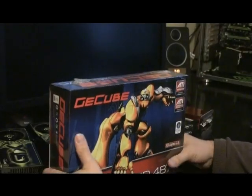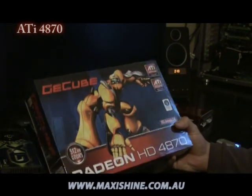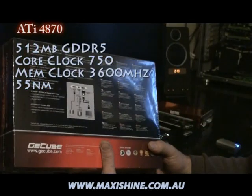Welcome to another MaxiShine review. Today we're going to be looking at the new Radeon HD4870. It comes with GDDR5, 512 megabytes of memory, PCI Express 2, and is crossfire ready.